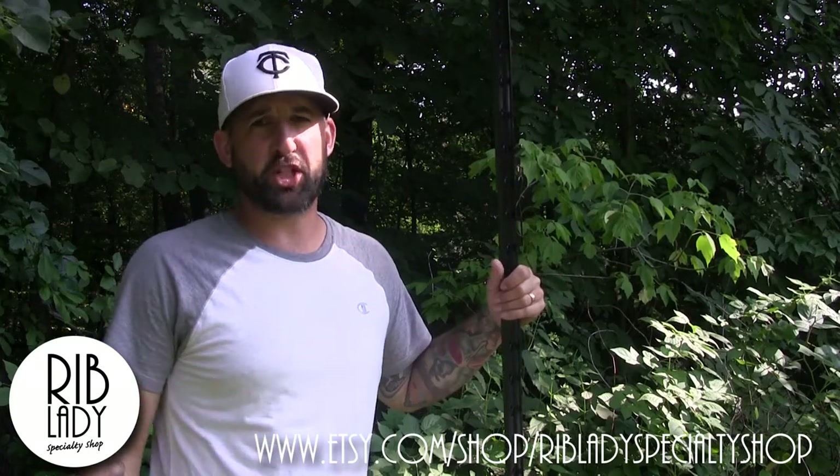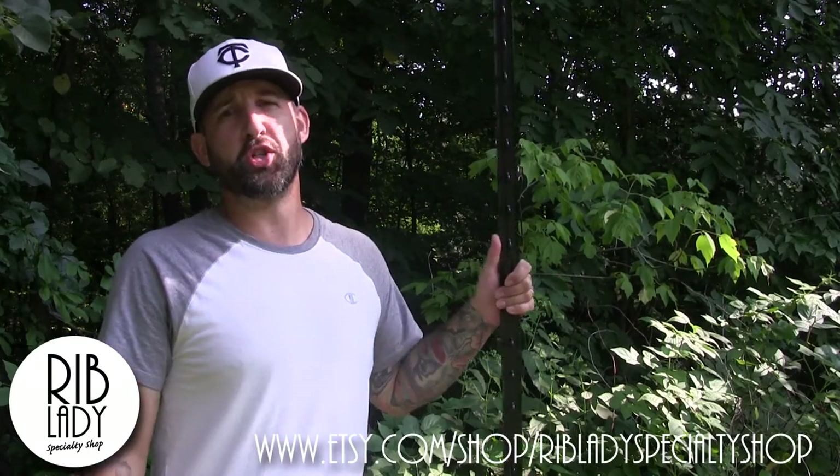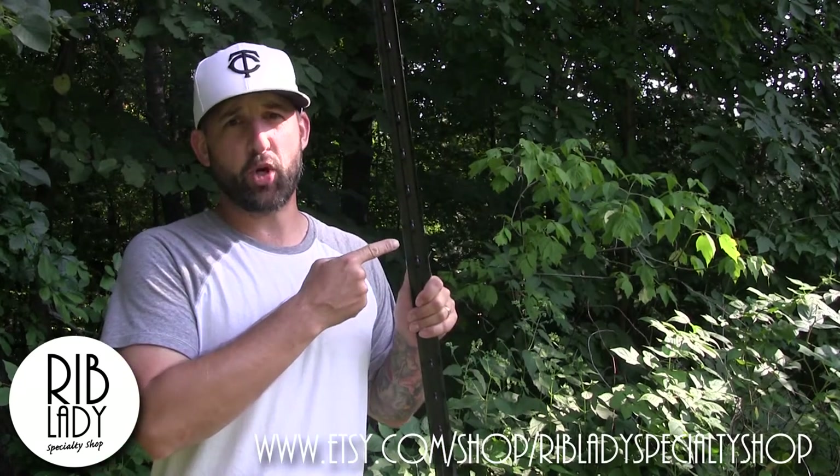Hi, I'm Tim Faye representing the Rib Lady Specialty Shop. In this video, we're going to show you how to install your birdhouse using a T-Post.